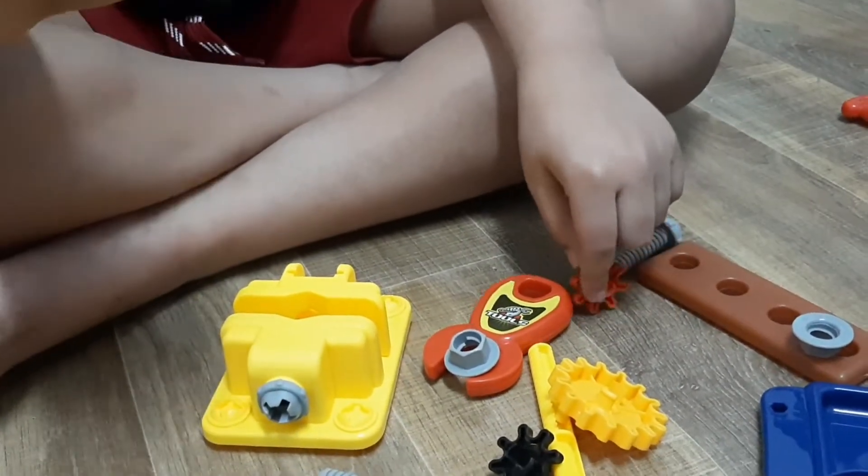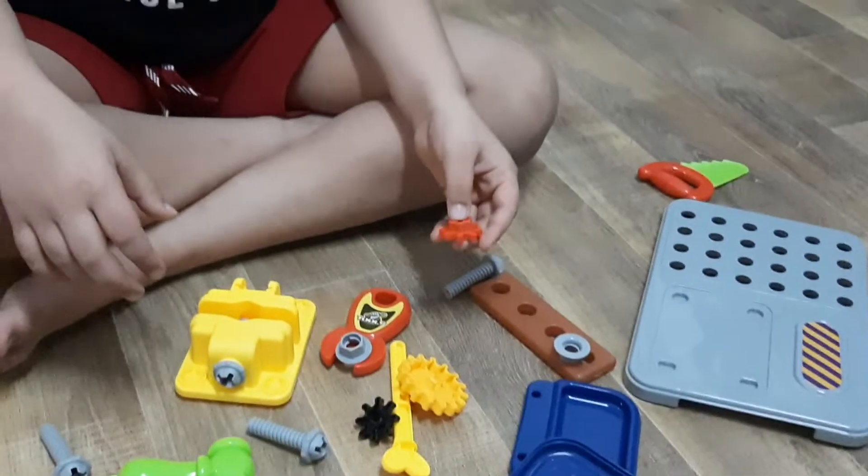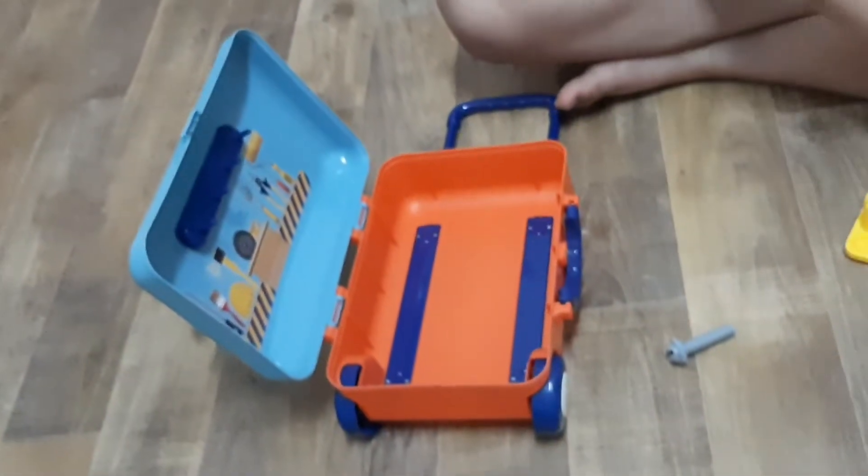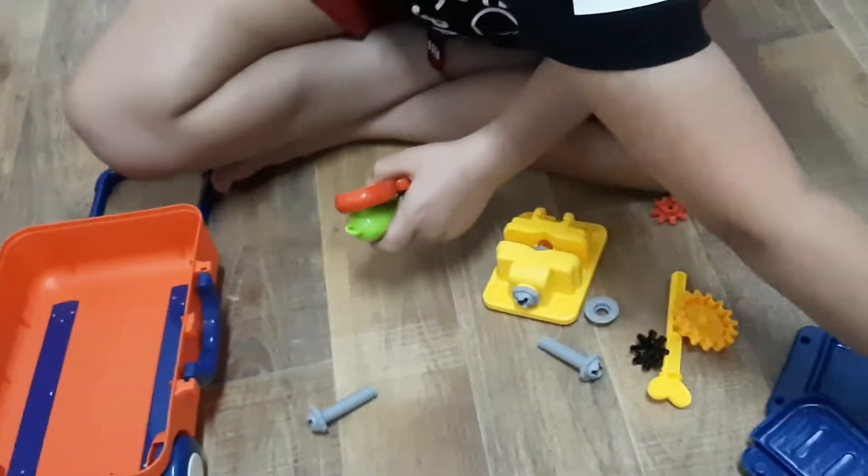For a trolley bag, okay. Bag is here. Now we have a trolley bag. We put a new bag here. This is a trailer. Two screwdrivers.